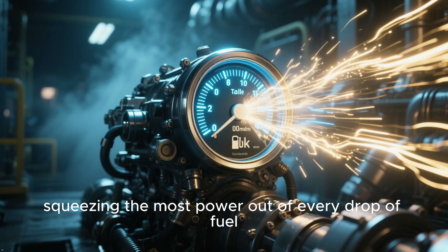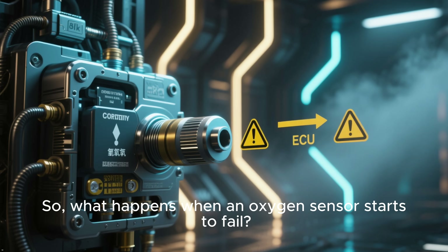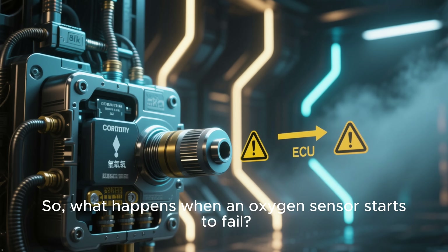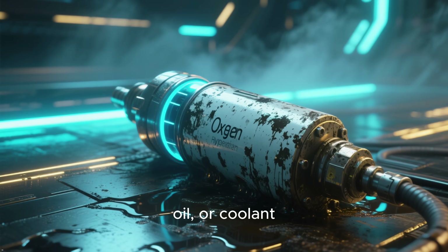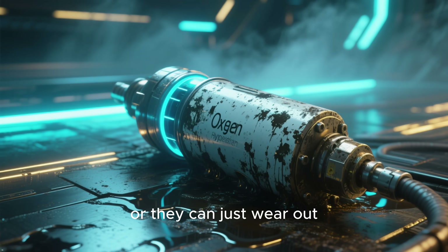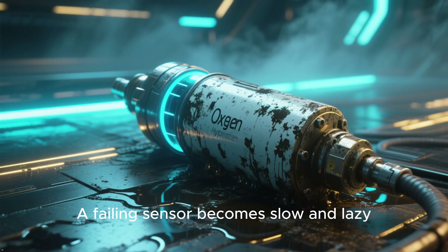This continuous fine-tuning is what we call closed-loop operation. It ensures your engine is running as efficiently as possible, squeezing the most power out of every drop of fuel. So, what happens when an oxygen sensor starts to fail? Over time, they can get contaminated by carbon, oil, or coolant, or they can just wear out.